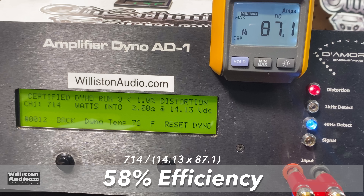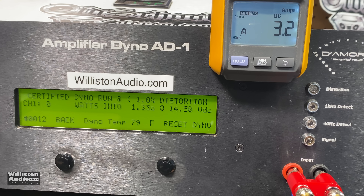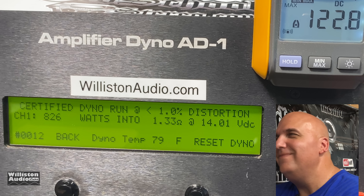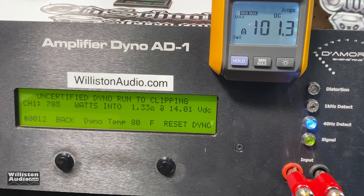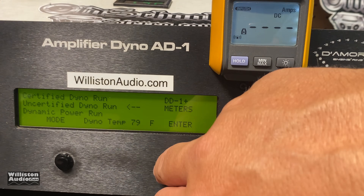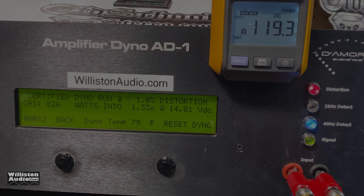Efficiency at the 2-ohm measurement is 58% — again, about expected for class AB. Next up we're going to try 1.3 ohms. It's not rated in the manual for this low, but it is rated to handle down to 1 ohm, so we should be okay. Certified test to 1% THD: 826 watts at 14 volts — looking good! Uncertified to clipping point: 879 watts at 13.91 volts. Dynamic test at 1.33 ohms: 992 watts... and it keeps going — 1,038 watts at 14.07 volts. Very impressive from a 300-watt-rated amplifier. Efficiency: 49.4%.